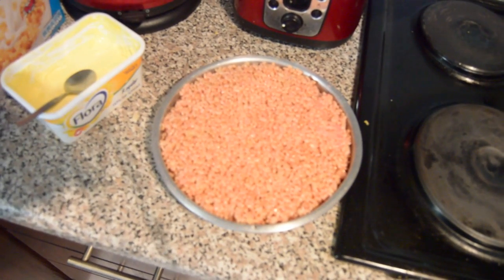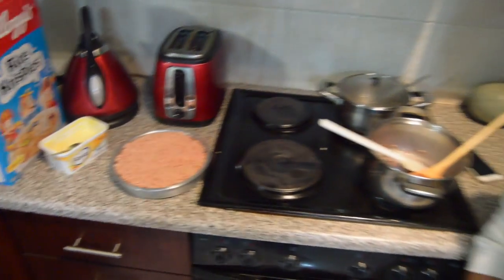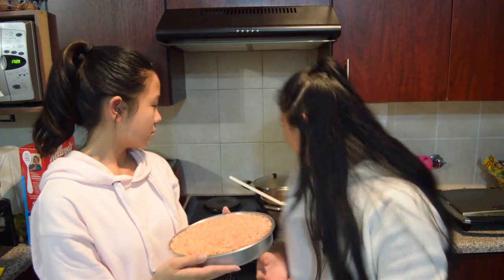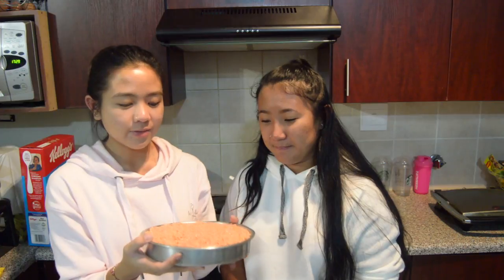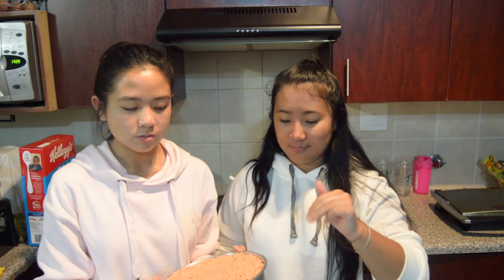That is the finished product. After you put it into your pan, you can either put it in the fridge to cool it down faster, or you can just leave it until it cools down, and then you can eat it. That's it - there's no baking. The only cooking was melting the marshmallows.